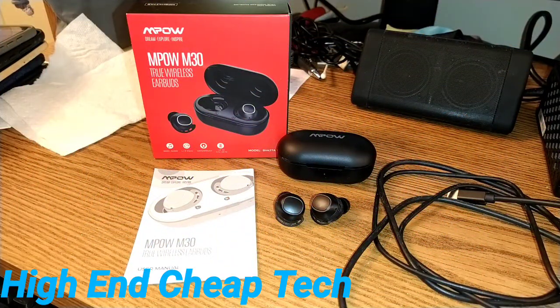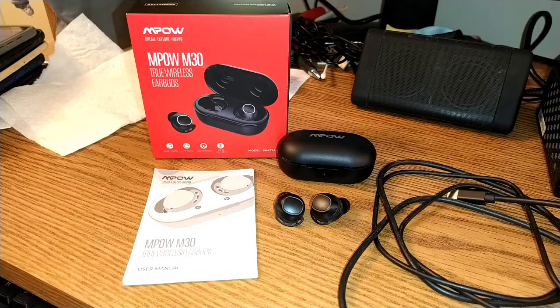All right folks, I'm back. As you can see, we're going to do the rest of this from outside. We're not going to put the MPOWs back in our ears — you've already seen them in there. The touchpads work extremely well.